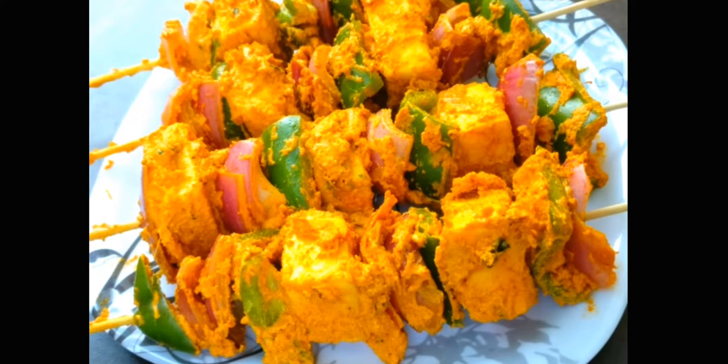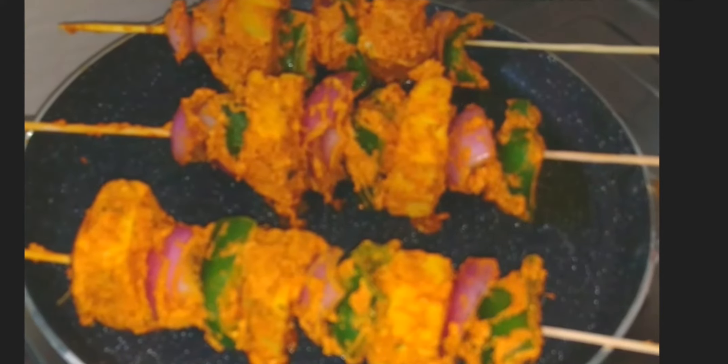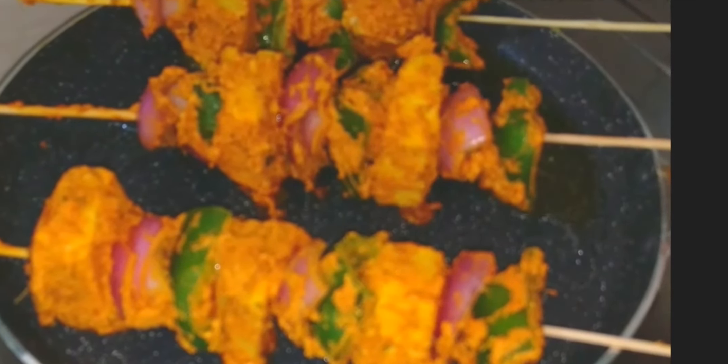In a pan, put some oil and place the skewers. Now turn the skewers after 5 minutes. Shallow fry them on a low to medium flame till they turn golden brown. After 5 minutes it will look like this.